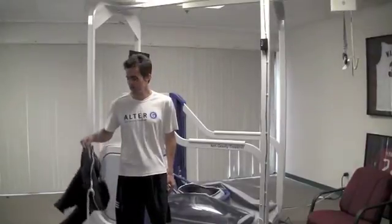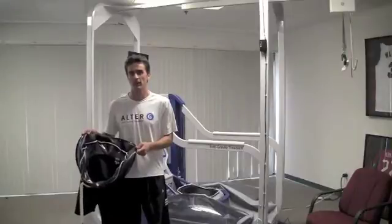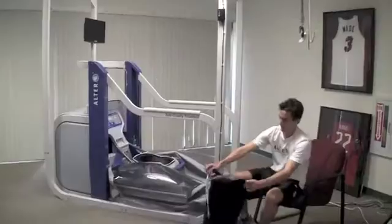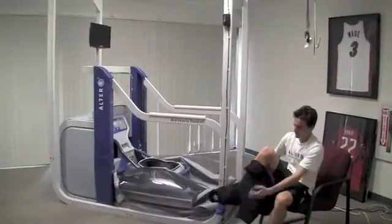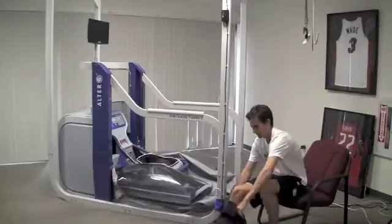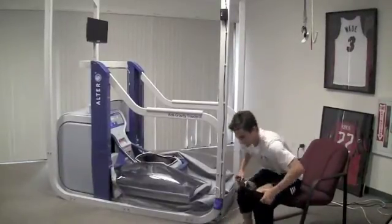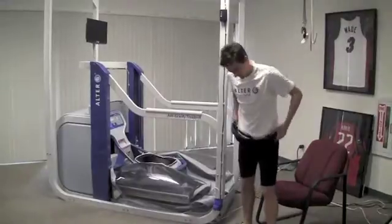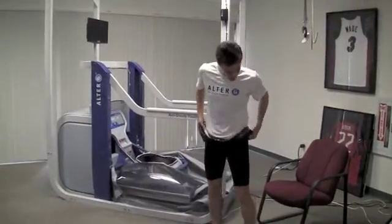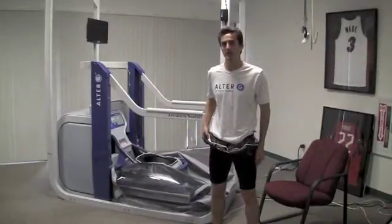The first step is to put on these neoprene shorts, which are specifically designed to use for the Alter-G anti-gravity treadmill. Have your patient sit down and put on the shorts, slip them over your shoes, pull them up over your shorts. You want a nice snug fit, but not too tight. One thing to note: if you're wearing loose or large fabric underneath, you may want to go one size larger.